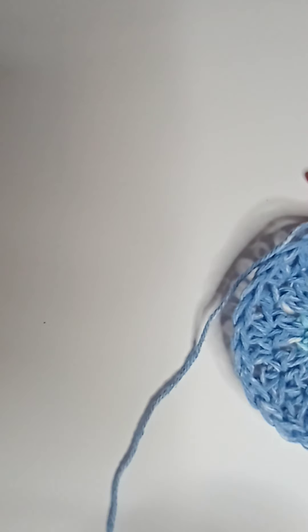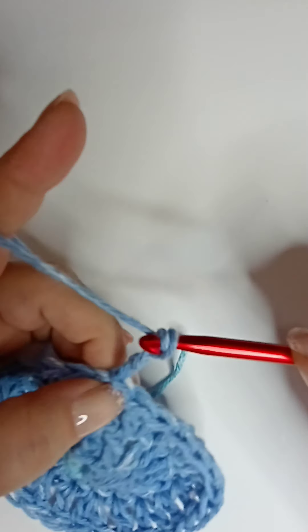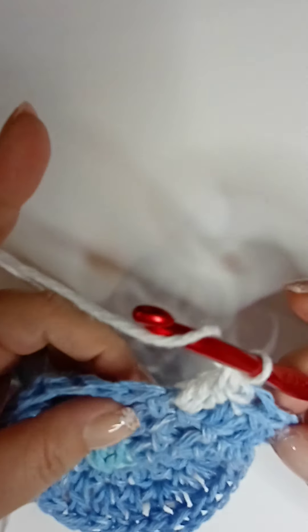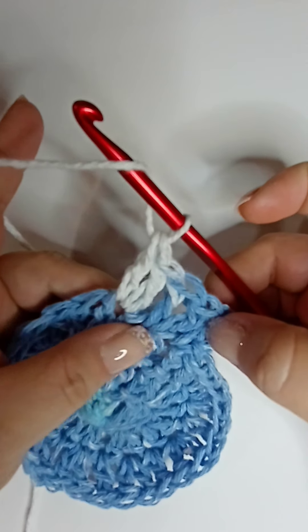Okay, now we've got to make it a little bit bigger, so we're going to do another row of two double crochets — or two trebles — in each stitch. Chain three, go back into the same spot where you just finished, and work two double crochets into every single stitch all the way around.